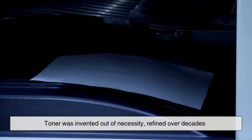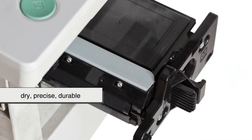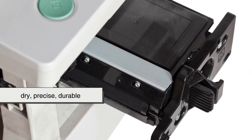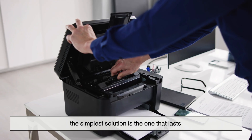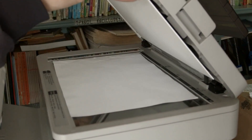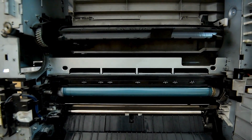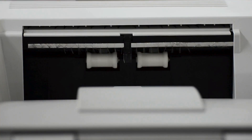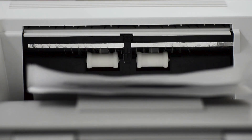Toner was invented out of necessity, refined over decades, and perfectly suited to the high-speed, high-volume demands of modern offices. It's dry, precise, durable, and incredibly clever. Proof that sometimes, the simplest solution is the one that lasts. Toner proves that the smartest inventions aren't always the most obvious ones. A simple powder, guided by electricity, solved speed, durability, and reliability all at once. Sometimes, the technology that changes everything is the kind you never think about until you stop and ask why.